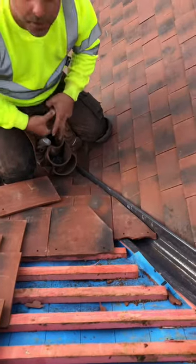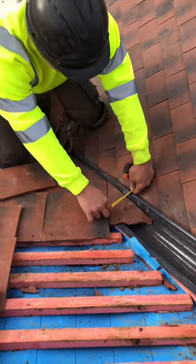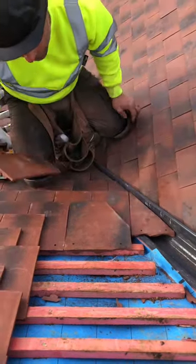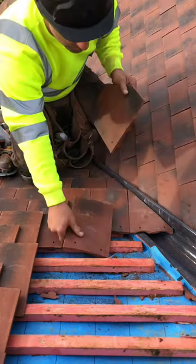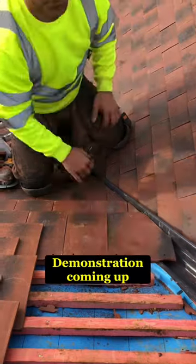Now you use your tape to measure from the nose to the edge of that tile. And then when you mark your tile, that's going to be that exact mark every single time. Cut your tile, replace it with that. Bob's your uncle.